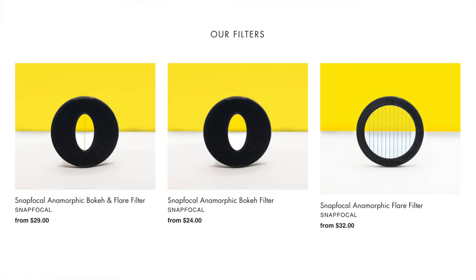Snapfocal sent these over to me and I'm going to leave a link to their website down in the description. They specialize in making these anamorphic filters and they have a couple different types. The first one — the one I'm using on the camera right now and have right here — is an anamorphic bokeh and flare filter.